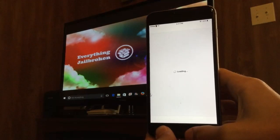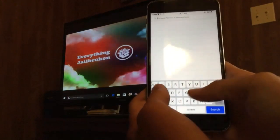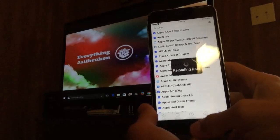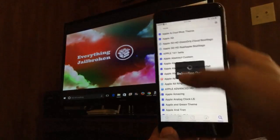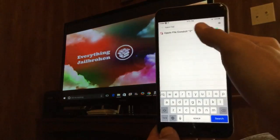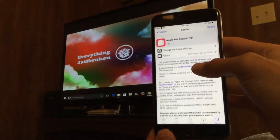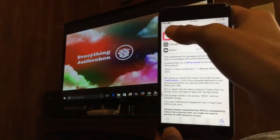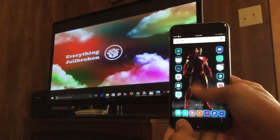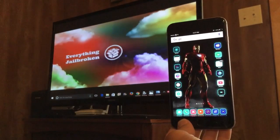The first thing you want to do once you get into Cydia is search for a tweak called Apple File Conduit 2. This is a must-have tweak because it allows your phone to go into safe mode if it has any issues. Get this one first thing after you jailbreak. After you get Apple File Conduit 2 you should be good to go. I hope you guys enjoyed this video — take advantage of this while jailbreaking is still up and running. This is Everything Jailbroken, signing out, peace.